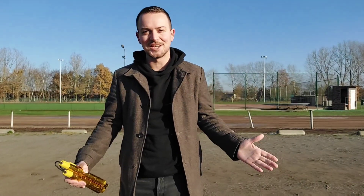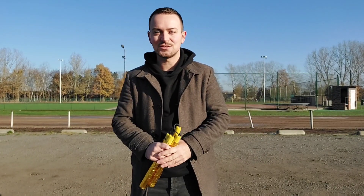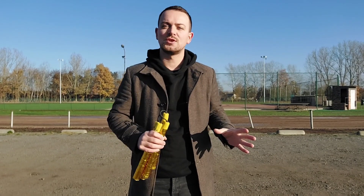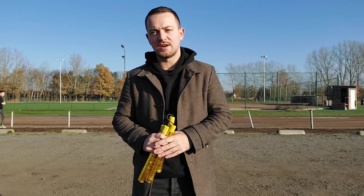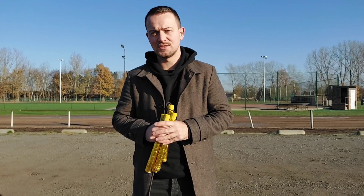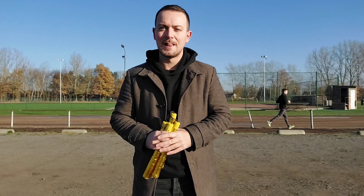Hello everyone, this is JJ here and we made it! It's 2023, a new year full of nunchaku, new tricks, new skills, new combos — whatever you desire, whatever your ambition is to go into this year and make it better.